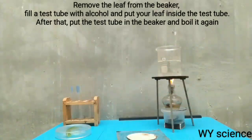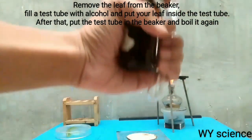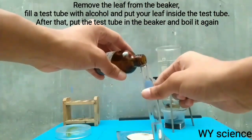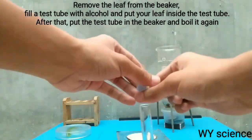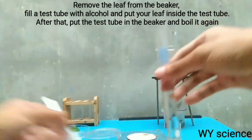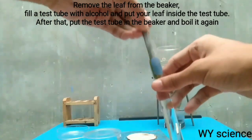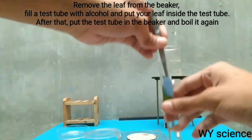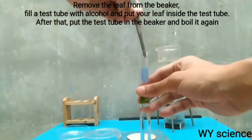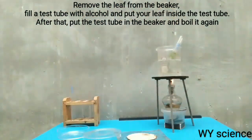The next thing to do is to remove your leaf, get a test tube, and put alcohol in it — we are going to use 90% isopropyl alcohol. Then get your leaf back, put it inside the test tube, try your best to fit it inside, and then put the test tube in the beaker, like this.